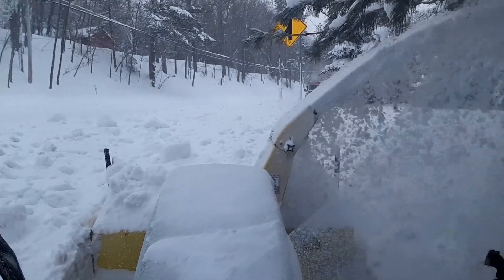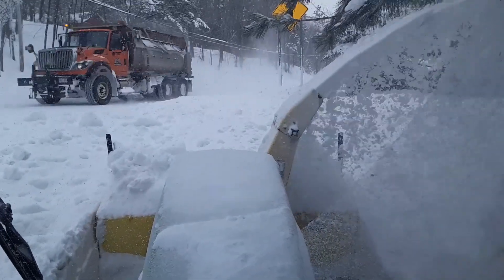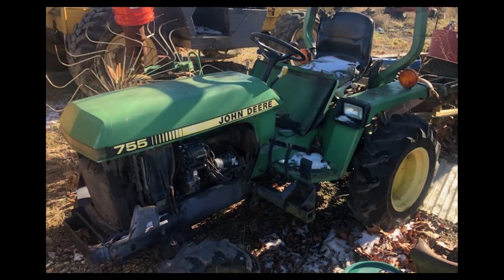I don't have video, but the lever in my Michigan tractor is so worn I have to lean the seat far to the left to rotate the blower sheet. Welcome to Episode 12 of the 755 Followed Me Home Project.